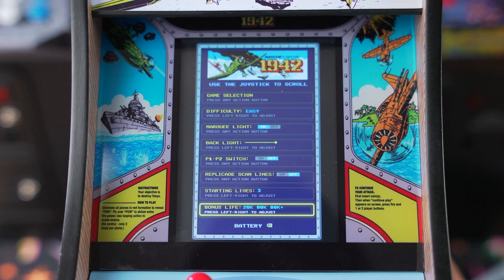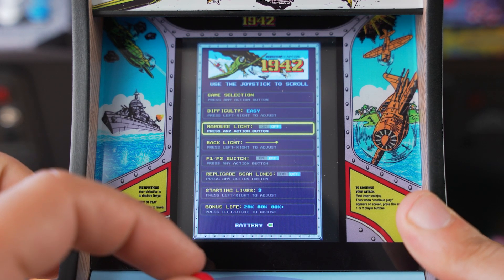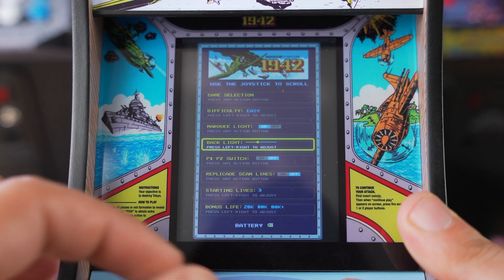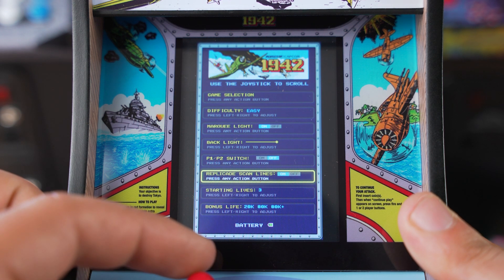Entering the menu provides a ton of options for the cabinet. You can select 1942 or 1943 and you can also change the difficulty — both games have different difficulty options. You can also change the brightness or backlight of the screen and turn on or off the marquee light. And in 1942, there are other game options in here that you can check out.